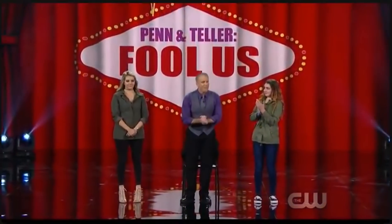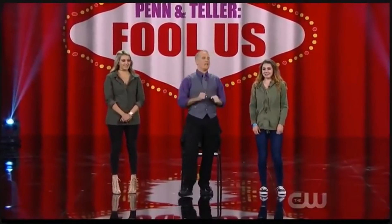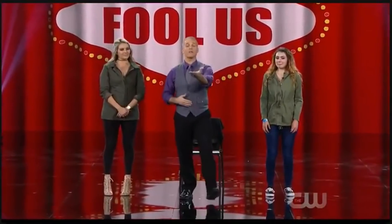Performing tonight with two randomly selected members of our audience, I'm absolutely overjoyed to introduce Mike Bliss. Thank you so much, I appreciate that. Good evening — it is great to be here. Gentlemen, thank you for having me here. We're going to have some fun.